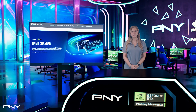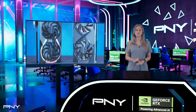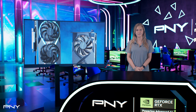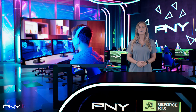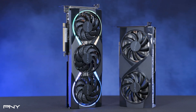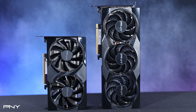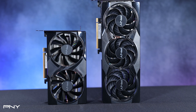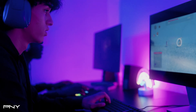PNY is expanding the powerful NVIDIA GeForce RTX 50 series with the recent launch of the new GeForce RTX 5060 family, an exciting addition designed to make high performance gaming, content creation, and PC enthusiasm more accessible than ever. With the versatility of the 60-class cards, there's something for everyone. Available in a wide array of designs and form factors, NVIDIA and PNY are opening the door for more gamers than before.